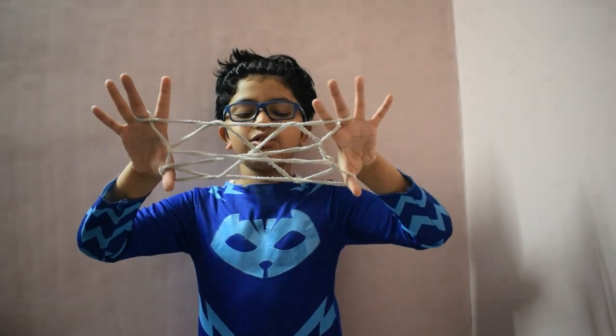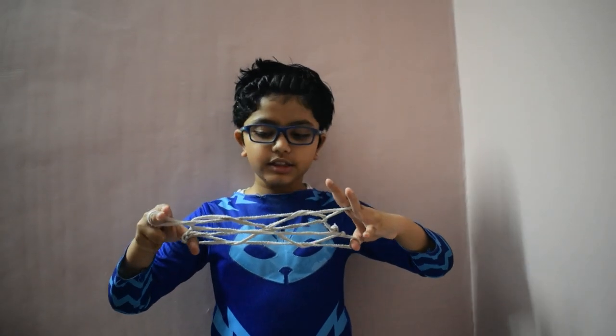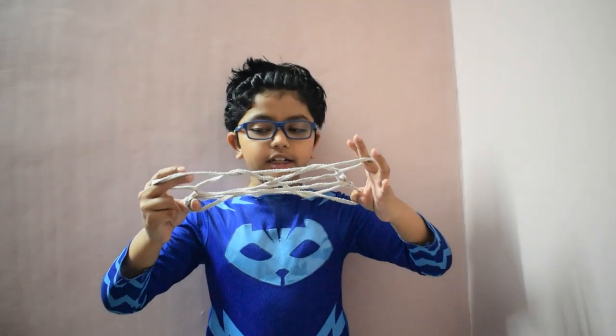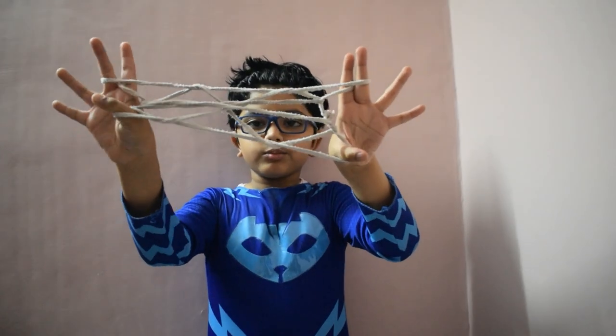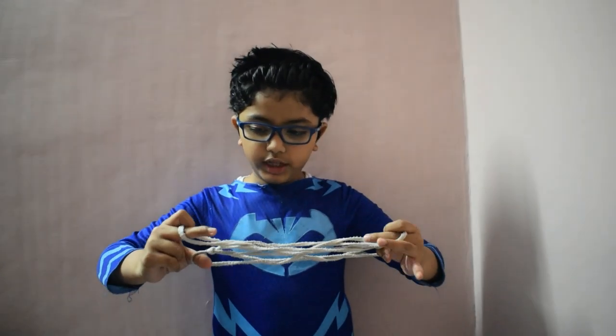This looks like a pizza but it's not a web yet. So this middle finger should go on the index finger. Go like this.